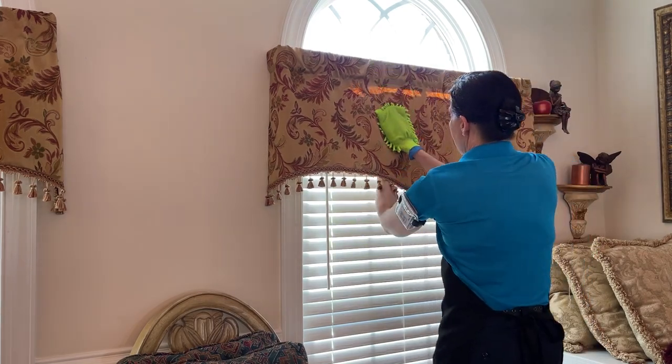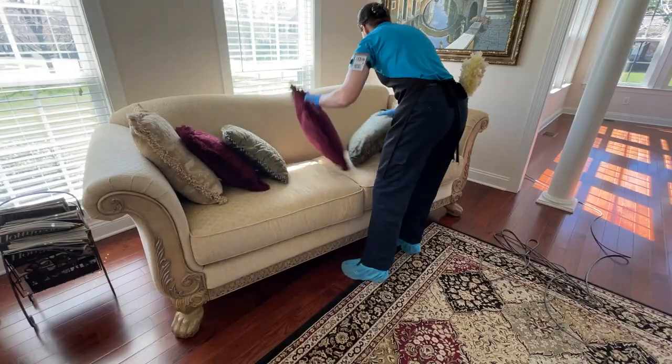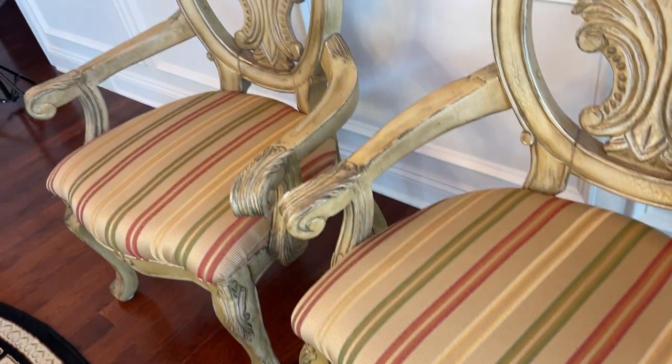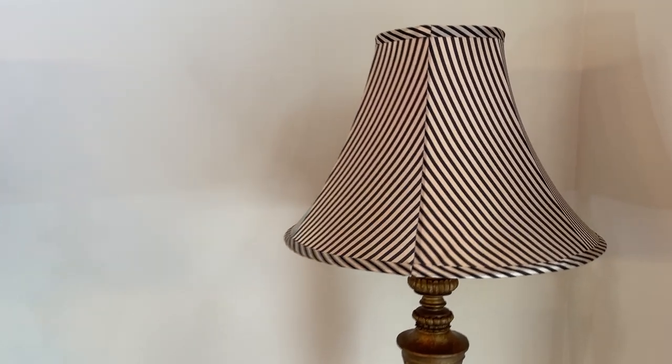How often should you clean a valance, which is this little curtain here above a window, or maybe a pillow that's sitting on the end of a sofa, or maybe it's the chair, the seat of the chair in your dining room? Maybe it's even a lampshade that's made of fabric. How often should you clean those?